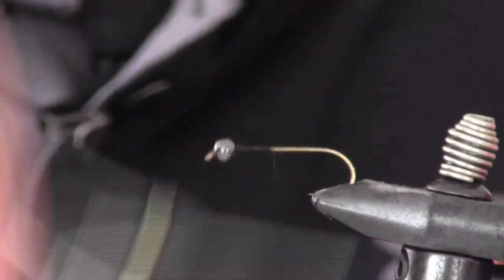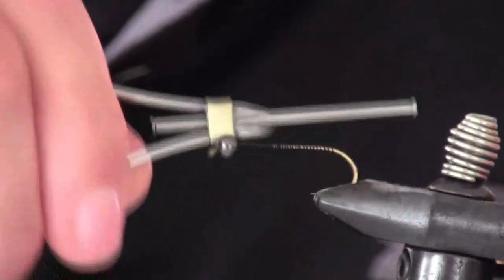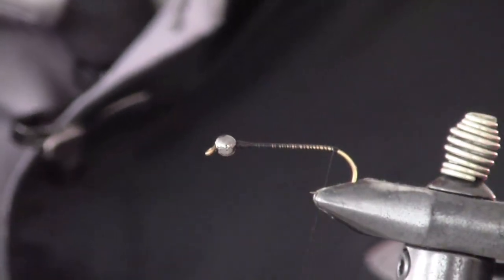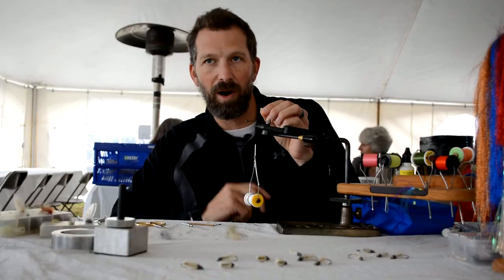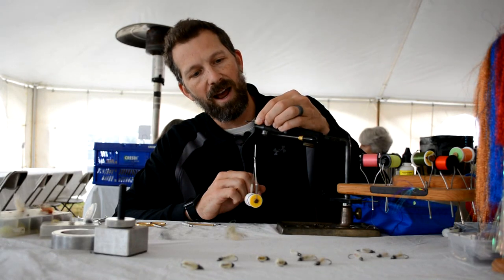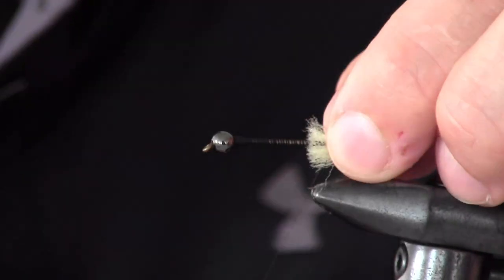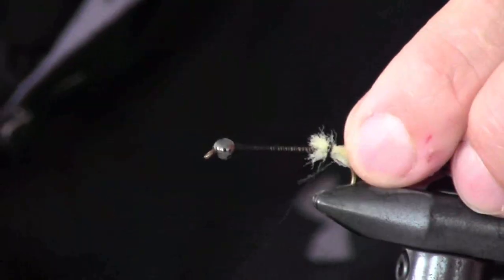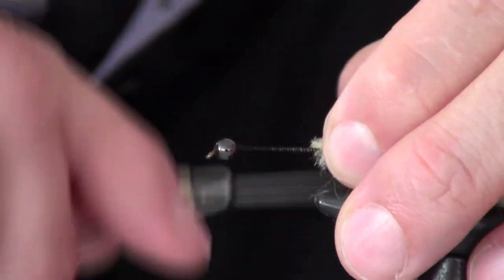We're going to go back all the way to the bend. Once we get to the bend, we're going to take some white or cream polypropylene yarn. Here's the only tricky part for this pattern: you're going to take that strand of polypropylene, press it down in and around the shank of the hook so that you get it good and surrounded. Then we're going to tie over and through to capture all those fibers in that position. Carry it back to make sure, and tie those straggly ends down.